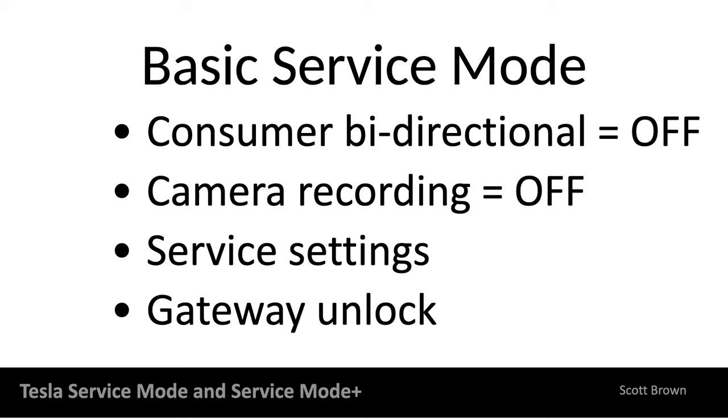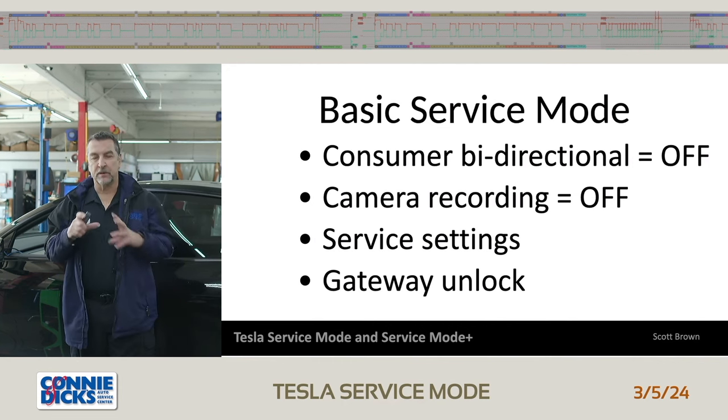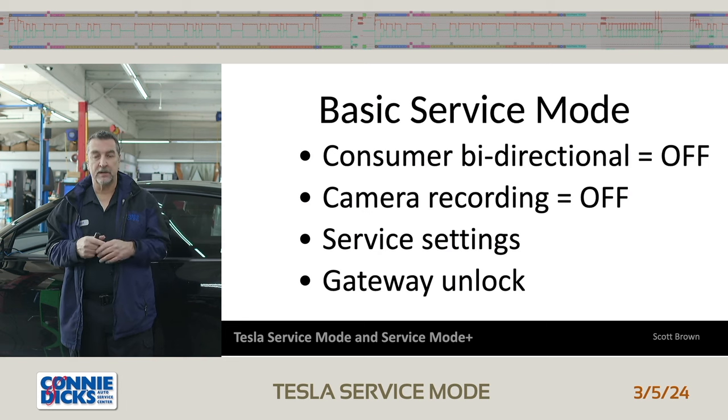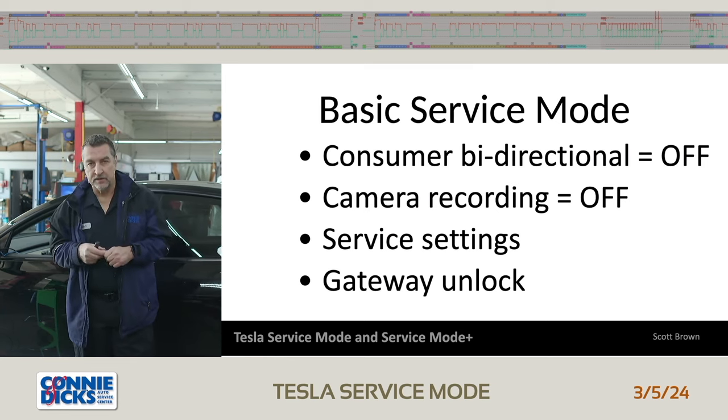Why do we want to use service mode? When the car comes into your shop, you're going to turn off the bi-directional stuff so that the consumer cannot interact with the vehicle and turn on or turn off things. You also get to turn off the camera recording so the customer can't go back to their log and see what's been going on inside the shop. And then you're going to want to check the service settings — enable or disable the vehicle speed limiter — and unlock the gateway. We're going to walk through those modes.